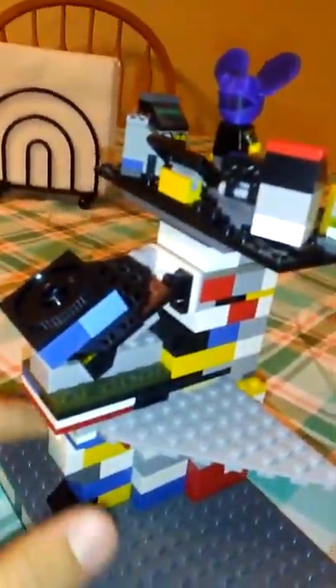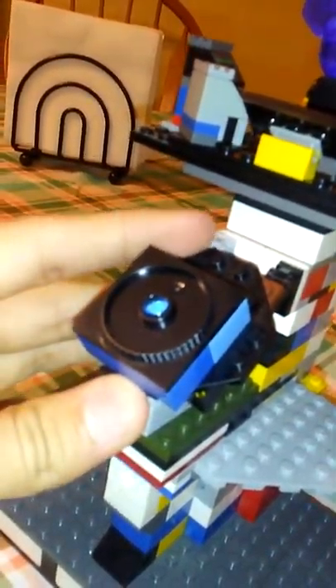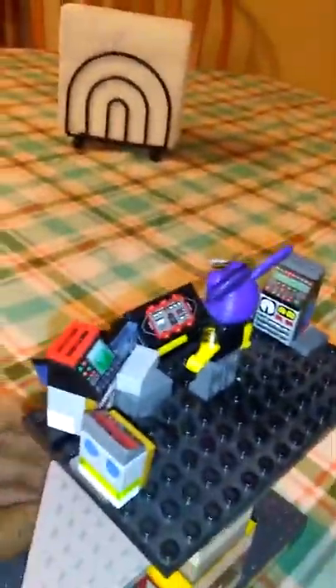I didn't really care what color the plates on the inside would be because they wouldn't be shown. This round part is where the cube connects to its frame — whatever you call it — it just holds it up so it's not just sitting flat.